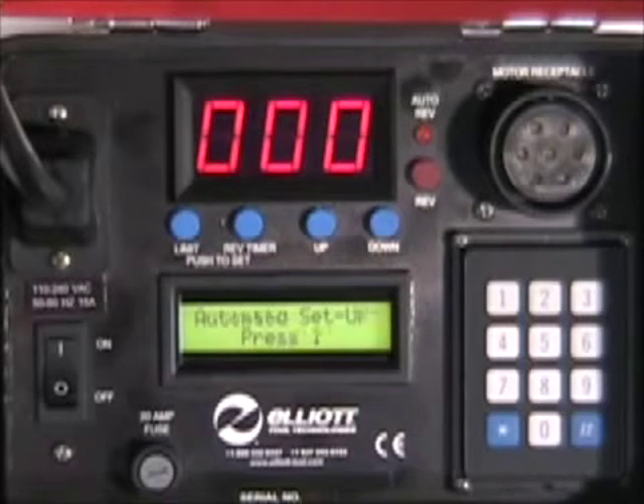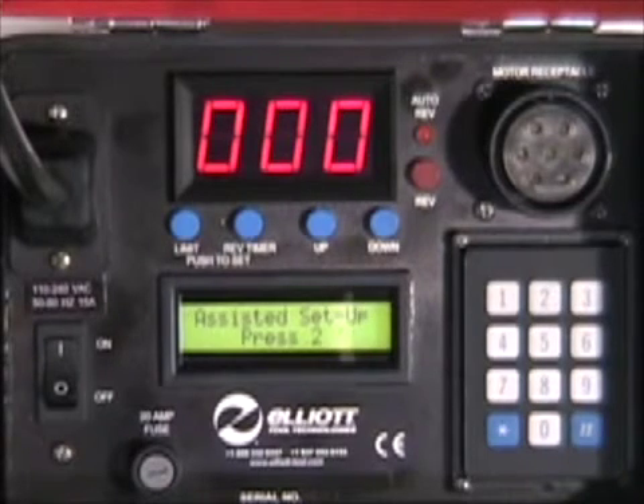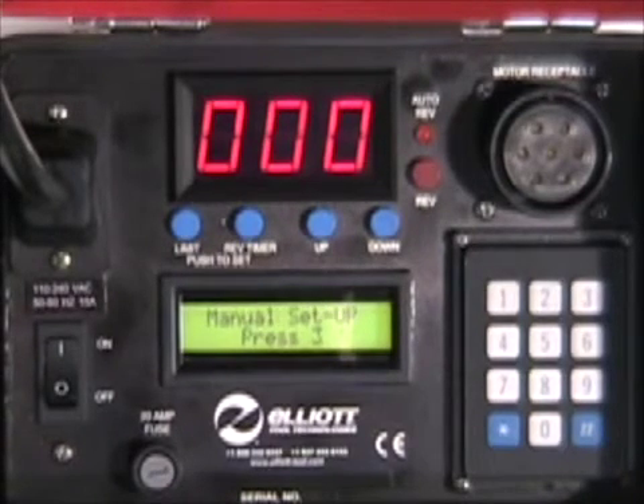Elliott's ELC-110-220 electric torque controller provides you with three modes to suit your tube expansion needs: automatic, assisted, and manual. The automatic mode provides very quick and accurate setup. Let's take a closer look.